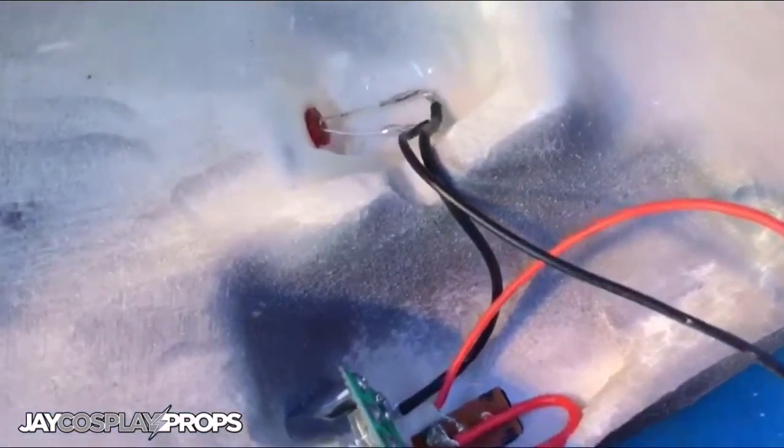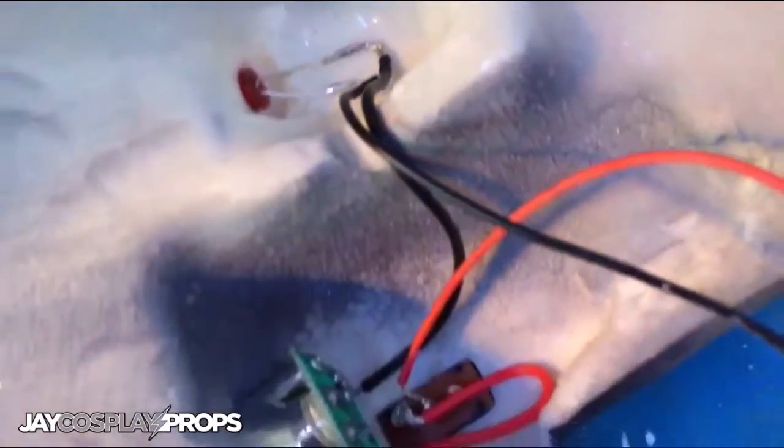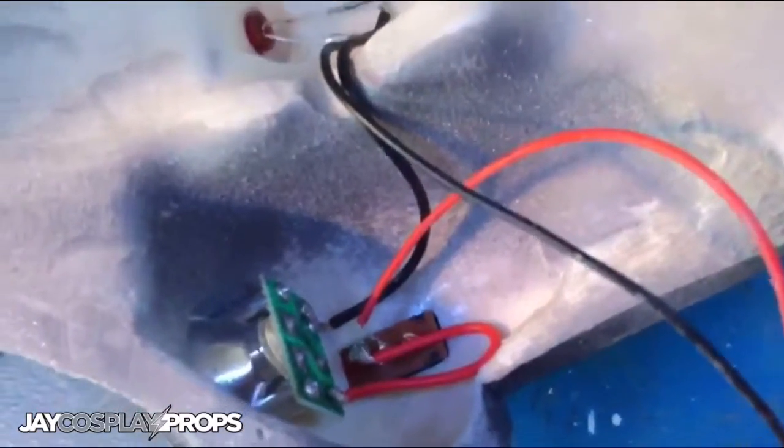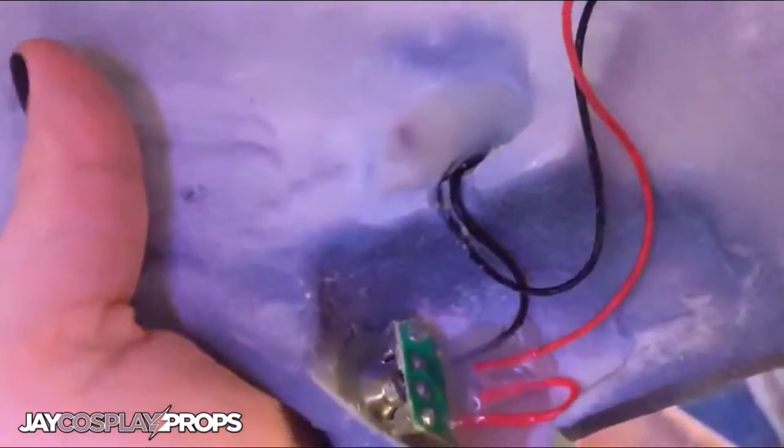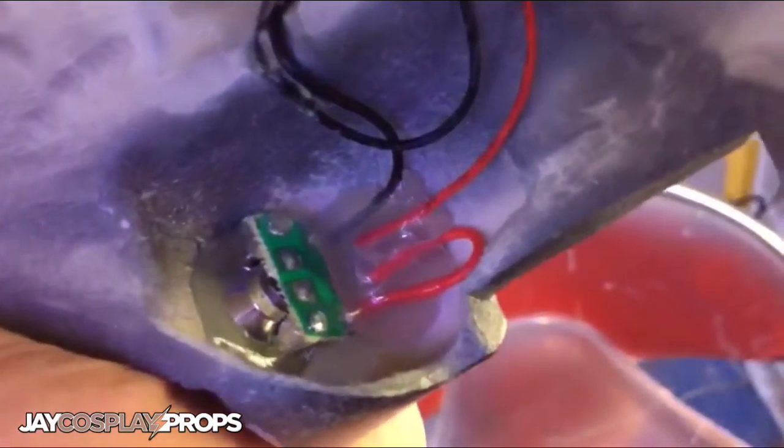To seal and insulate these circuits, I'm going to pour a little bit of hot glue into the recesses — that'll keep everything in place and create a really good insulation barrier. With the recesses all filled in with glue, it keeps everything nice and secure.